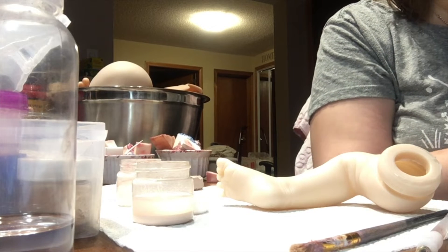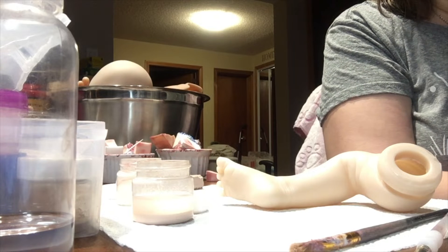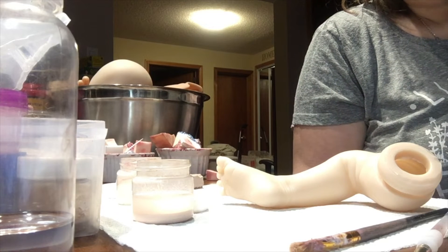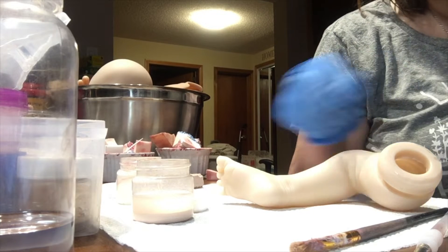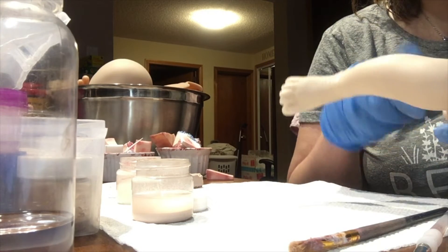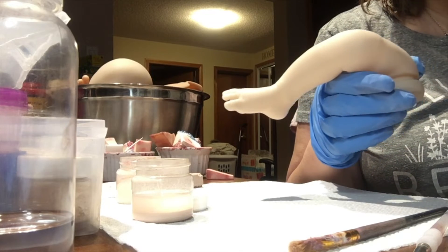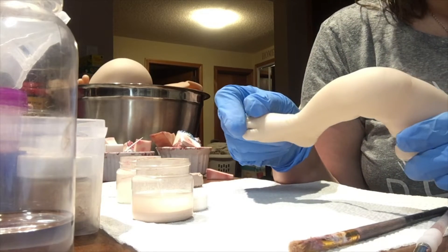Good morning everyone, it's Caroline from Caroline Little Nursery. I'm here today to show you the second step of making my reborn oils. The first step is to actually wash the kit really well with some dishwasher soap and water, scrub it, make sure everything is clean. I had it dry for a few days and just went over it with a thicker brush to make sure there's no dust or anything on it.